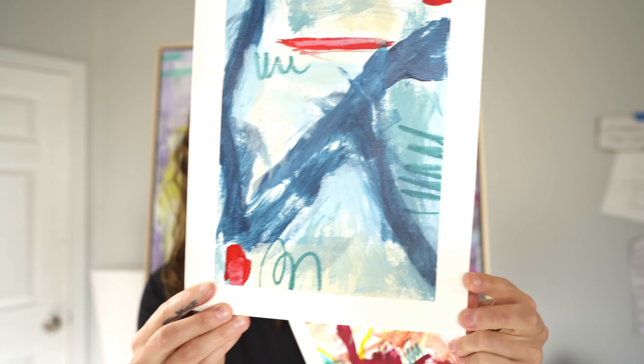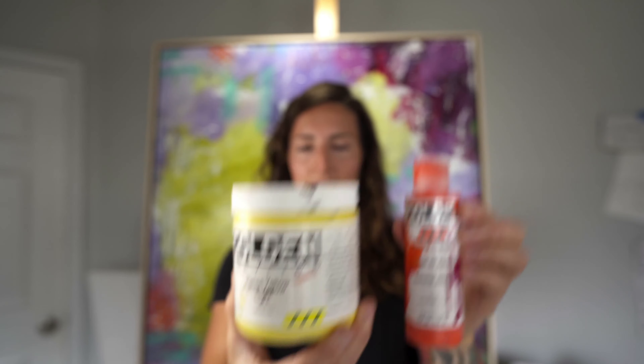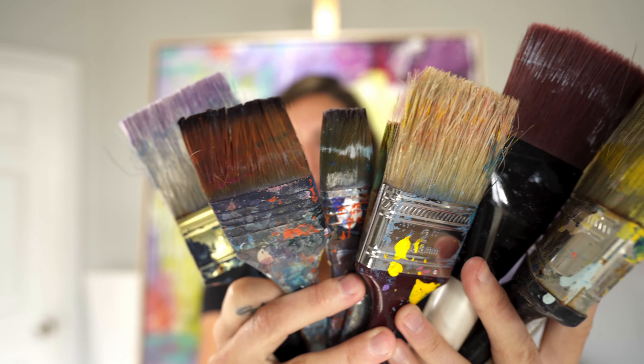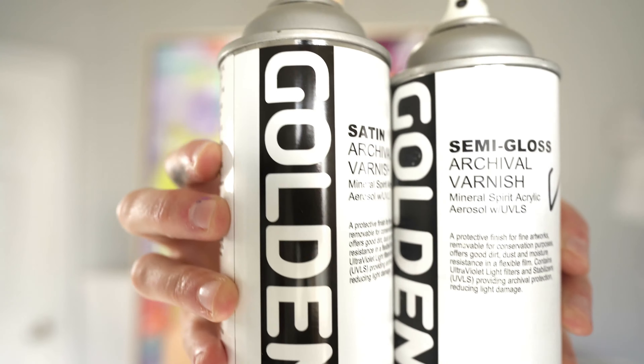That pretty much covers art supplies. In review: we talked about canvas and paper, different types of paints — heavy body, fluid, and spray paint — brushes, palette knives, and varnish, as well as gesso. If you found this video helpful, be sure to like and subscribe. Thanks for watching and stay creative!